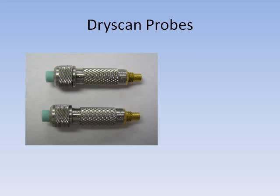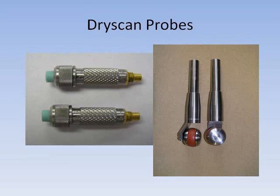Sonatest dry coupled probes are available in two types: the soft tip probes for spot measurements, and the roller probes for applications where scanning is required.